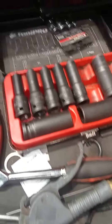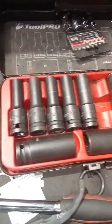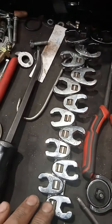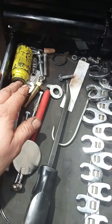And these — I use these all day every day. They're Toolpro, from Supercheap, and they weren't very expensive. These Pro's feet, I use these pretty regularly. Toolpro again — at the last place I worked, I used that every single day.